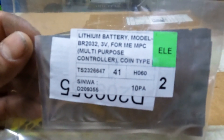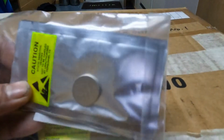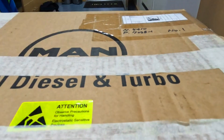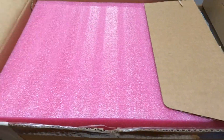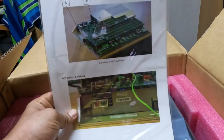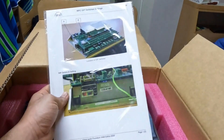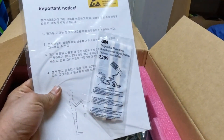This is the lithium battery for MPC, 3 volt DC, that will be changed at the time of replacement of MPC. Inside the box you will find the instruction manual for replacement of MPC and an ESD band, that is Electrostatic Discharge band.